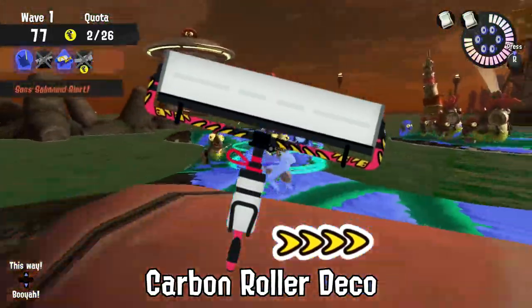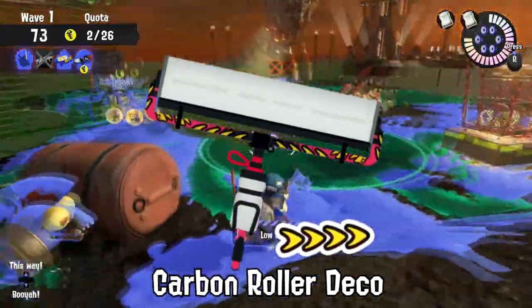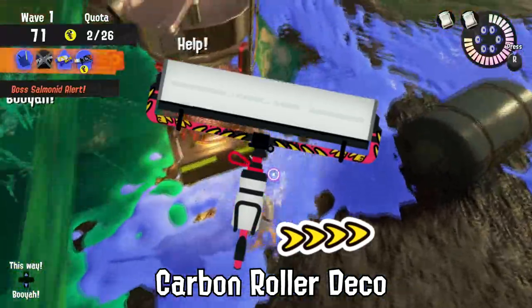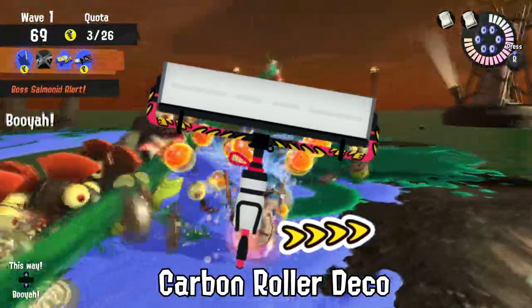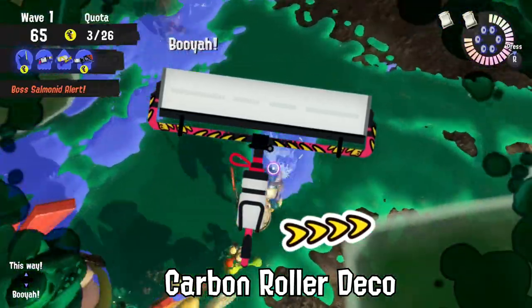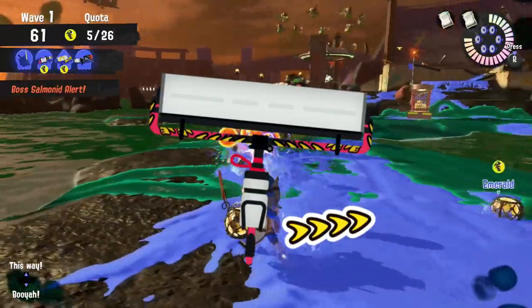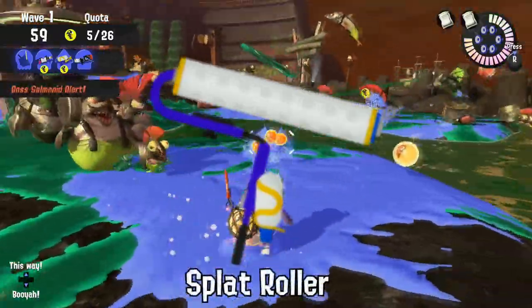Here's some good news for the Splatlands economy. The annual burst bomb throwing competition was purposely placed right after the Splatsville shipment of Carbon Roller Decos arrived. Many Inklings and Octolings burned their savings that weekend for a Roller and a participation ticket.